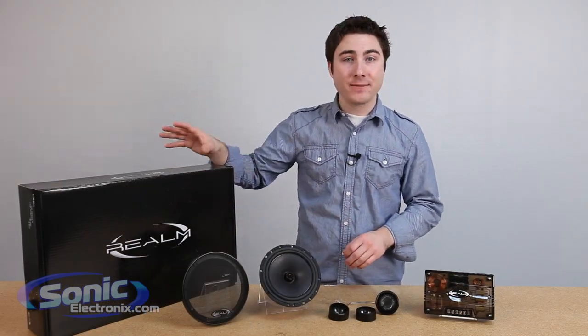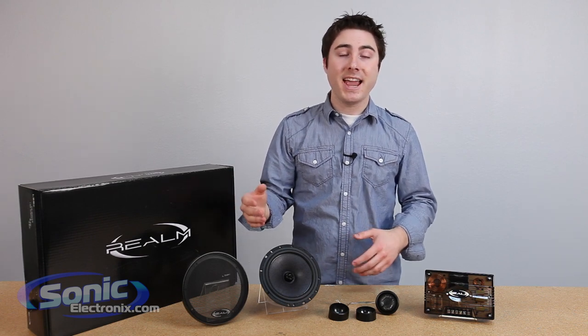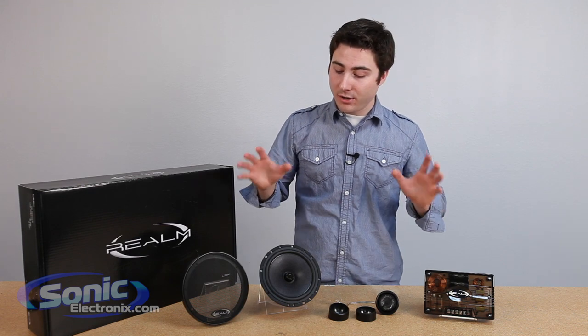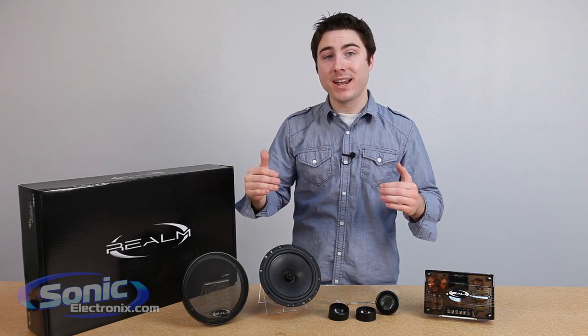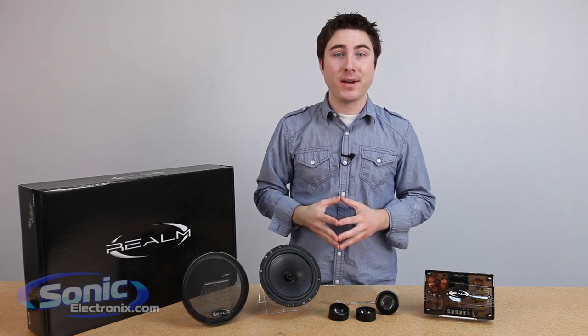This is available in a six and a half inch and a five and a quarter inch. Your six and a half is rated at 80 watts RMS, and your five and a quarter at 70 watts RMS. An audiophile grade pair of speakers — if you really want to set yourself apart from the crowd yet still retain that high-end premium sound, the Realm Audio LS Series is perfect for you. My name is Seth Wild, and thanks for tuning in.